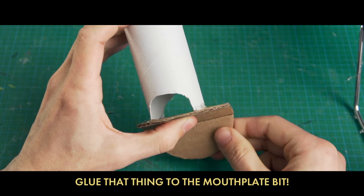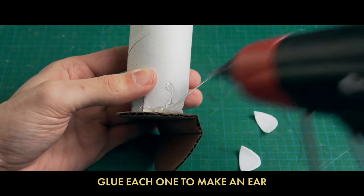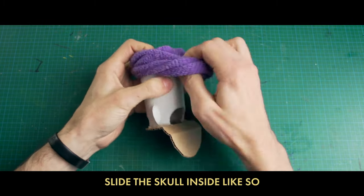Glue that thing to the mouth plate. Then find yourself two plastic spoons, cut the tips to make two moons, glue each one to make an ear, save the rest and keep them near. Slide the skull inside like so — mouth at the heel and head at the toe.